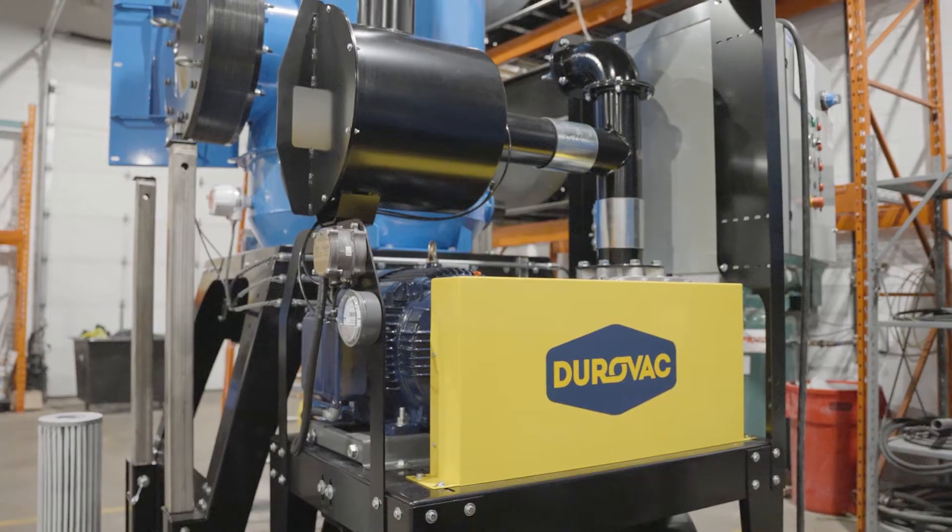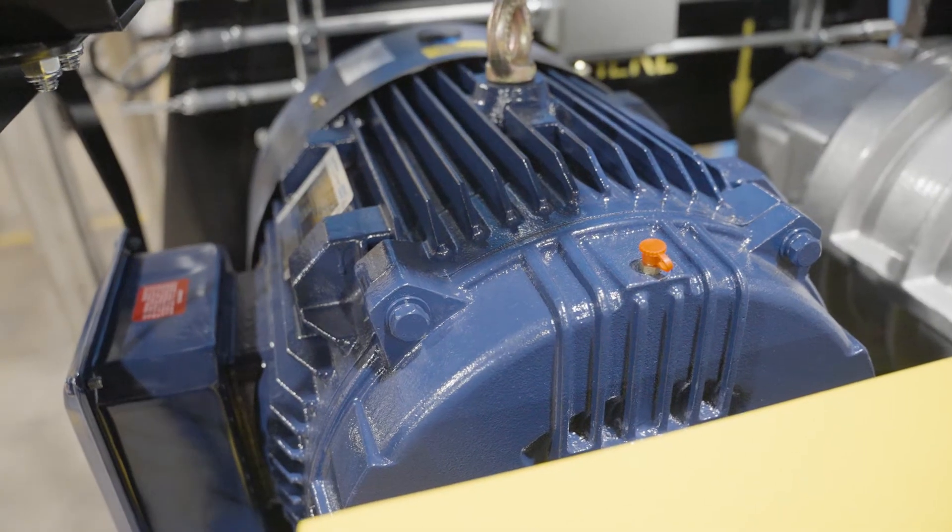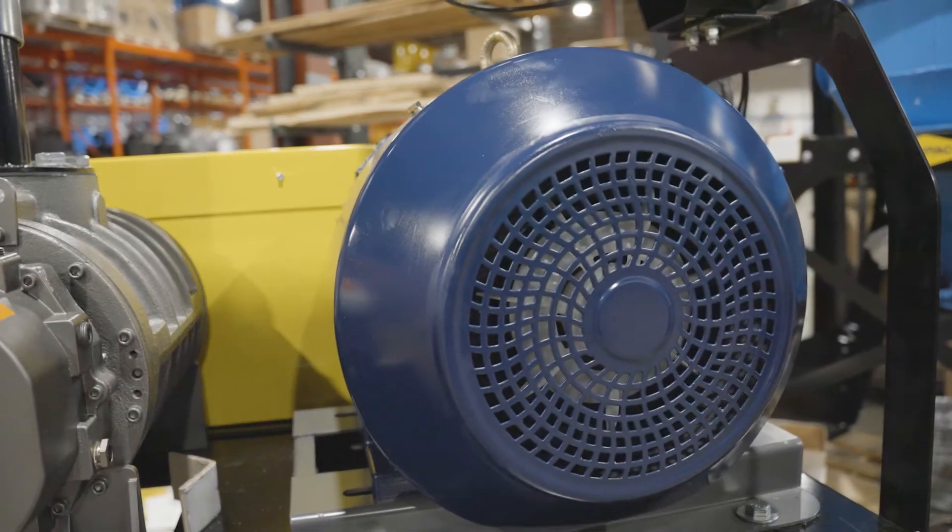The power package on our Core Series is offered in both a regenerative blower and a positive displacement blower. On the regenerative blower side we go from eight and a half horsepower up to 20 horsepower. Positive displacement we go anywhere from 15 to 75 horsepower as our standard, but we have done some custom builds in the 125 to 150 horsepower range.